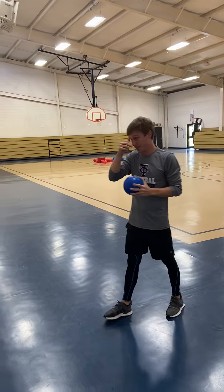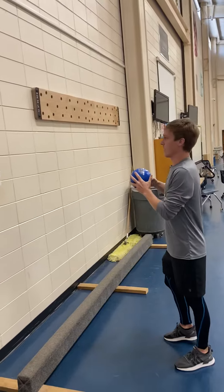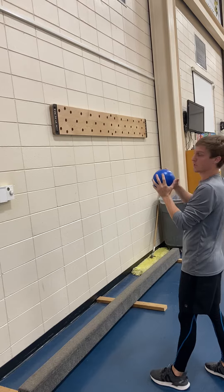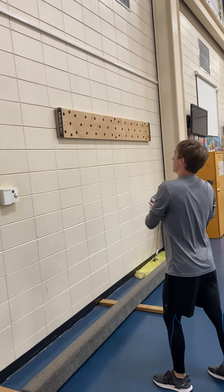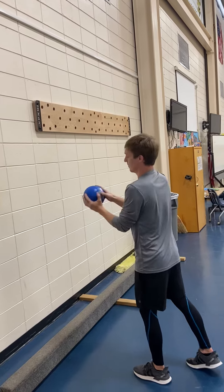On Tuesday, find a wall at your house — it can be inside or outside — and practice stepping forward, throwing, bouncing off the wall, and catching with two hands. See how many you can do in a row.